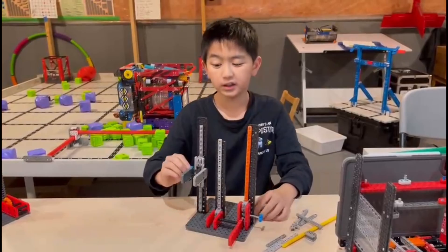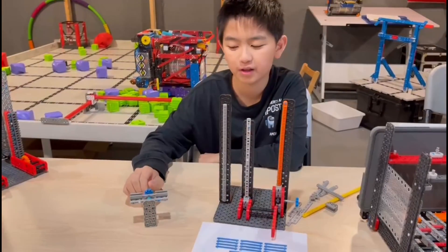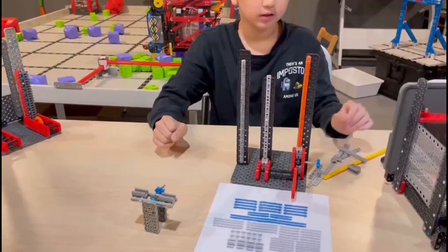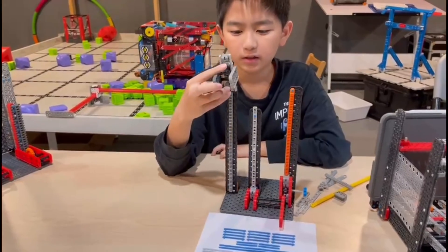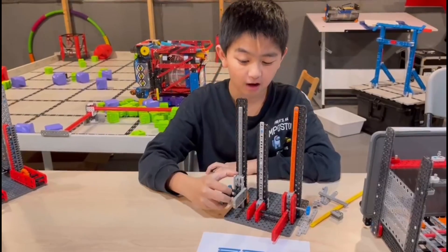This is my first design. It's very simple and it uses two key components. The first one is the guide, which are these two. The guide will keep the actual mechanism onto the track and prevent it from falling off.